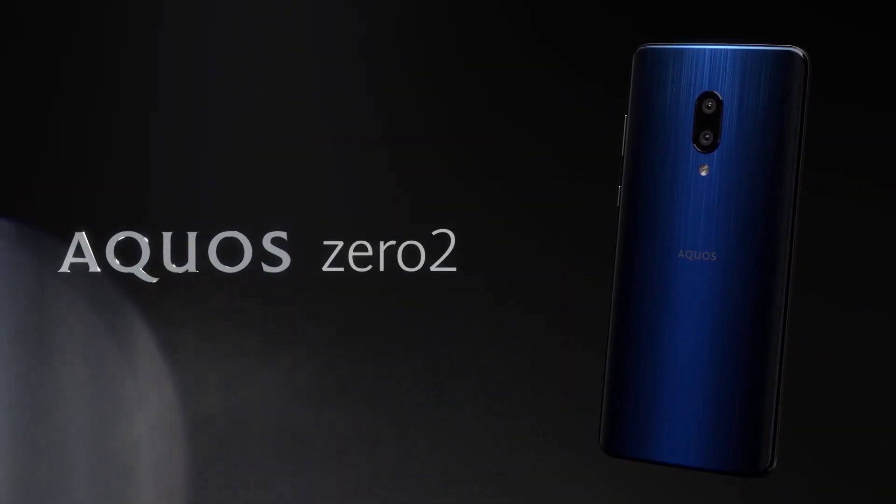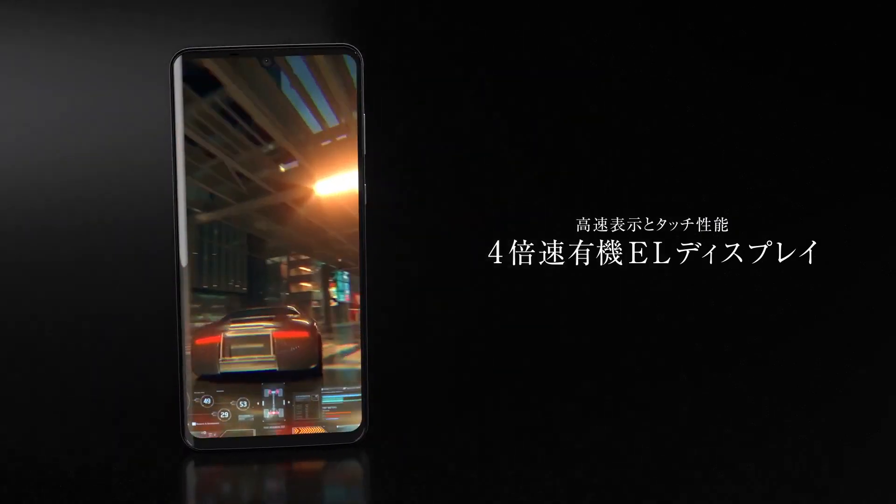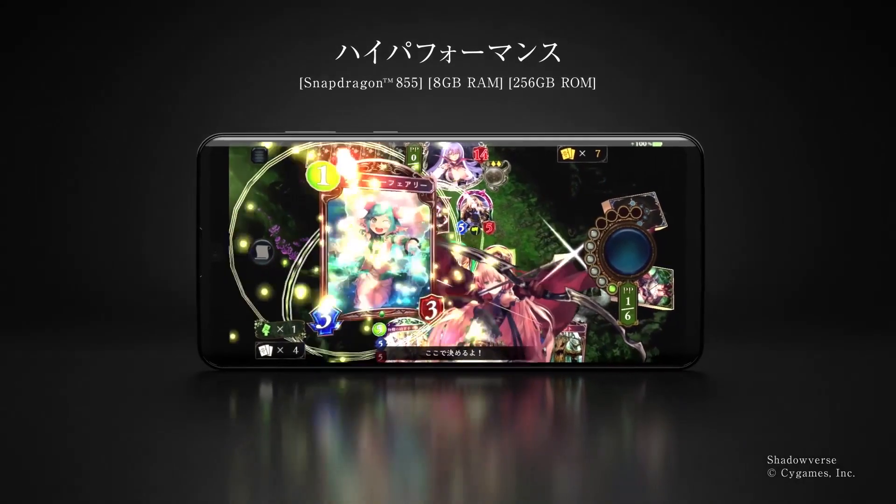It will be available in Astro Black and Misty White colors, but there is still no word on pricing. The phone will be available starting December.